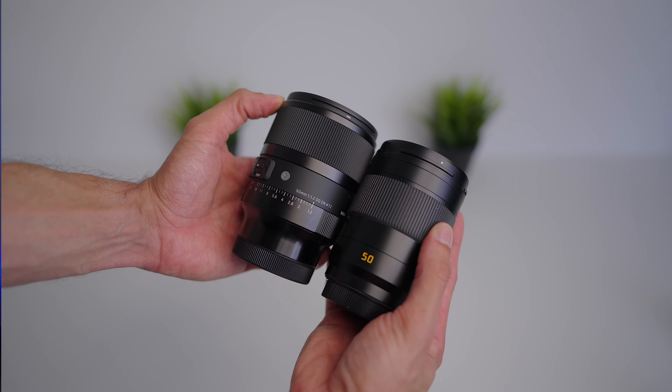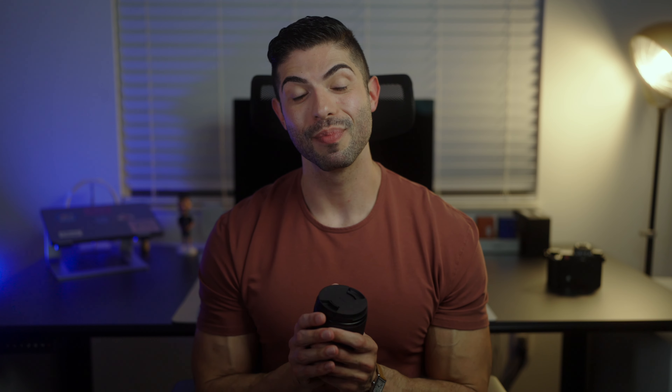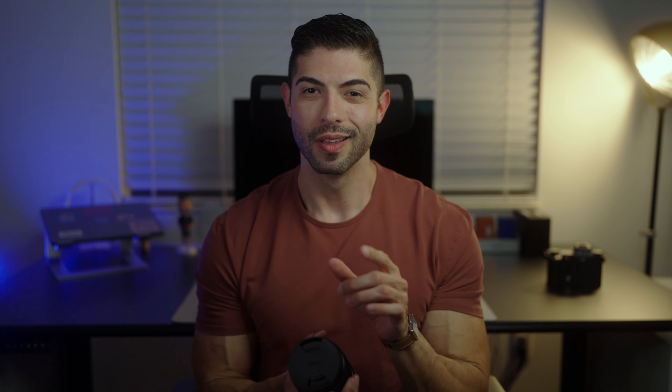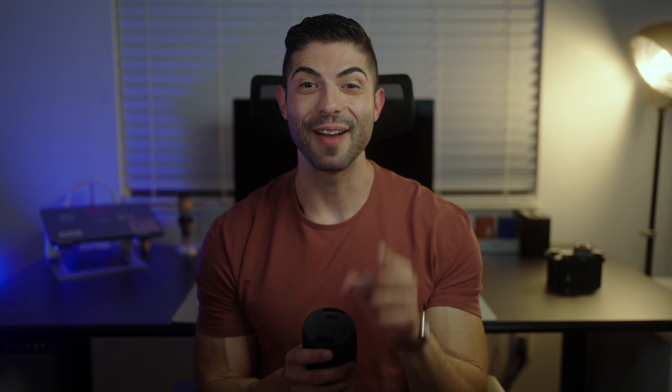I also have the Leica 50mm F2 Apo, and both lenses are actually the same length. The Sigma is girthier — obviously a 1.2 versus an F2 — but you're not really sacrificing in size. So even comparing to the Leica glass, the fact that it's the same length and you get an F1.2 aperture, that is pretty awesome.